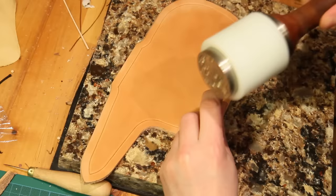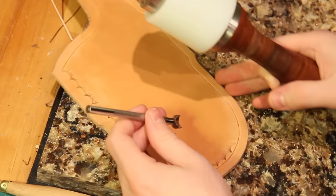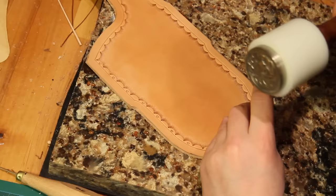Now I can actually start stamping the border and I'm using a camouflage stamp. You'll notice that I've not actually got the camouflage stamp resting on the guideline for the border — it's a little bit away, and that just looks a lot better than actually having the feet of the camouflage stamp hitting the border. And then I'm just filling in with a cedar stamp on every other camouflage stamp just to give a little bit of extra detail to the border.